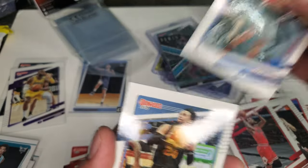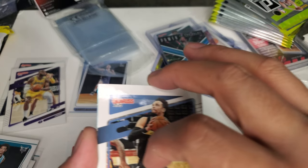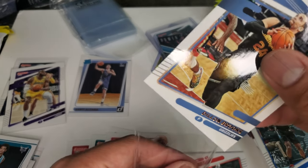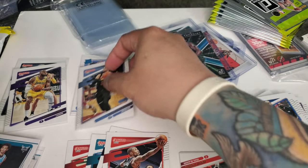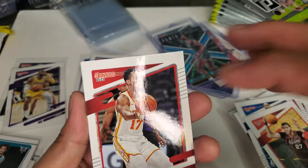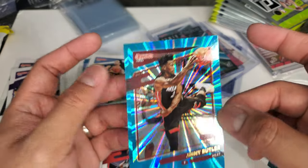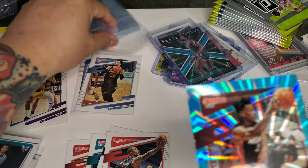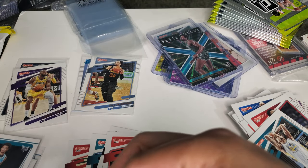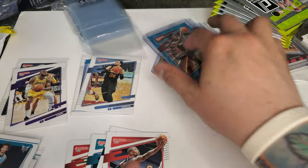Alec Burks, New York Knicks. Dillon Brooks — another Grizzly for me! Dillon Brooks. Next one would be Norkic from Portland. Okongwu — he's playing good too, I like him. Kelly Oubre. And Jimmy Butler — look at that, nice holo card. There's a lot of good cards lately. I'm gonna be posting Jimmy Butler for sale.